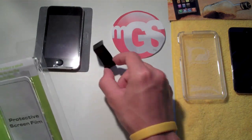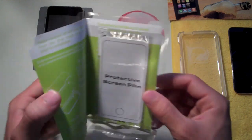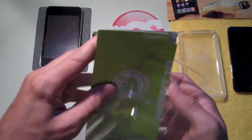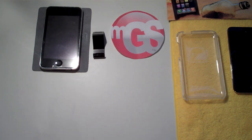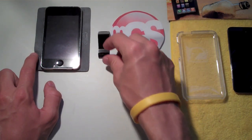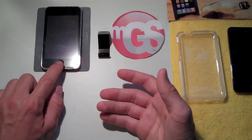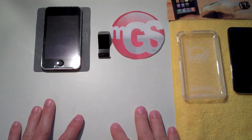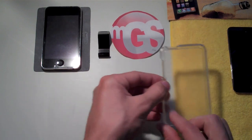Let's see what we get with this case. You get the case itself, a little metal stand which is durable, and on the inside a protective screen film — very cool. I love when companies include little extras like a stand, screen protector, or cleaning cloth. It makes you feel more confident buying from them and you get more for your money.